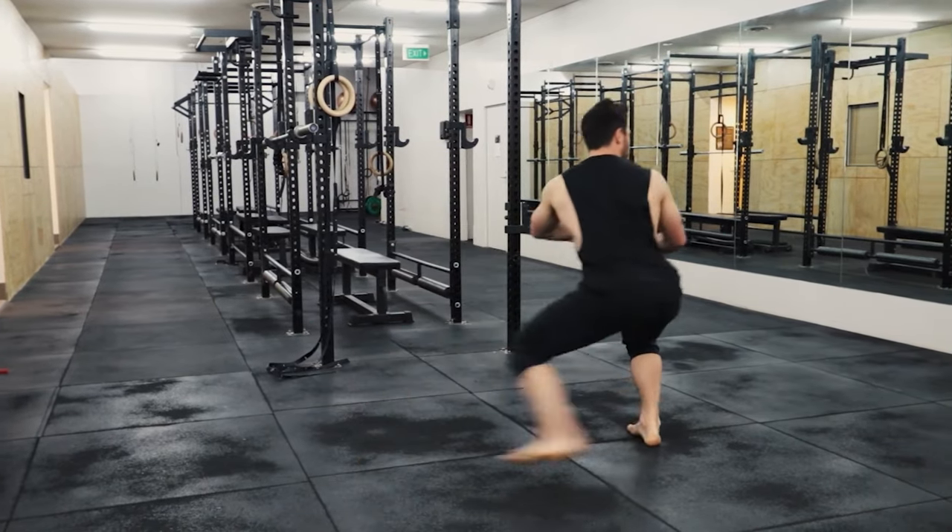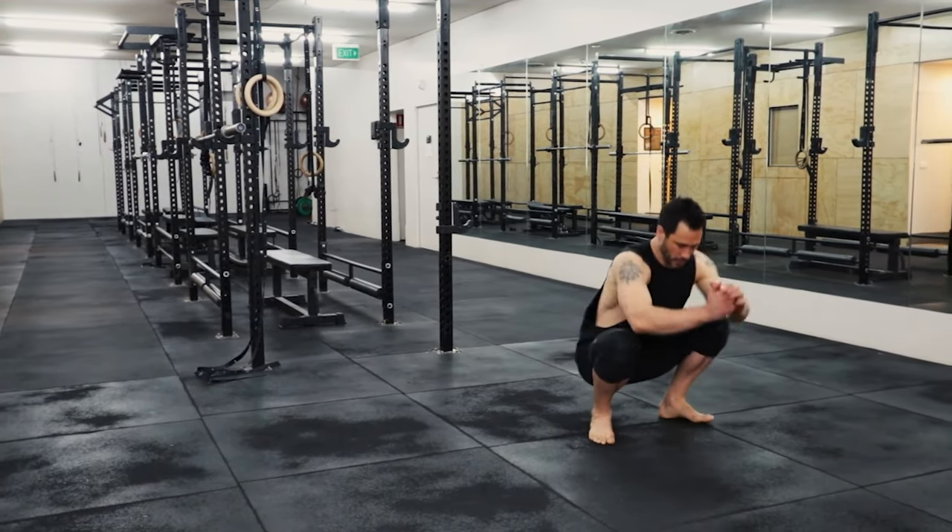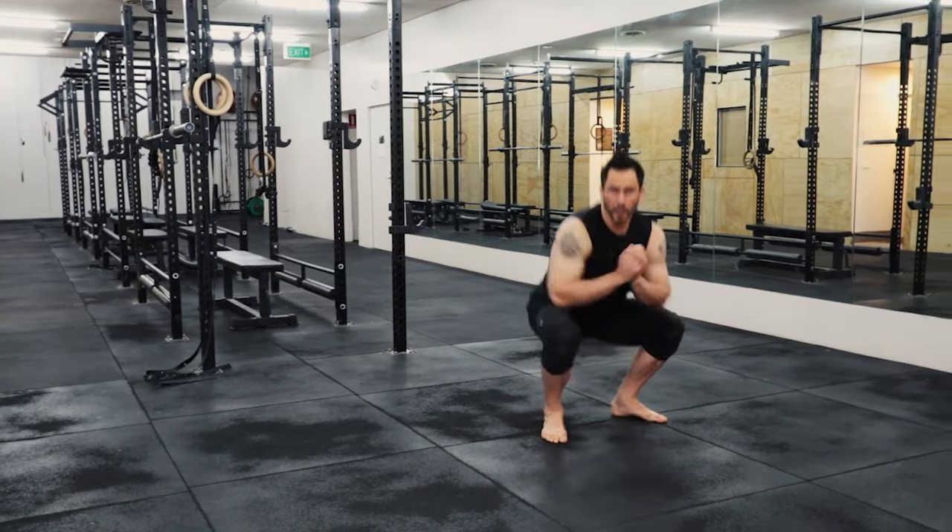When you do a kicking workout that uses these five types of exercises, your kicking height will skyrocket. So grab the high kick blueprint to see how you can put it all together. And if you want to see how I do a middle splits workout to get really nice high side kicks and roundhouses, you can click that video there and I'll see you in the next video.